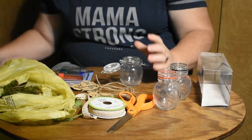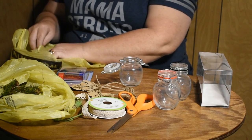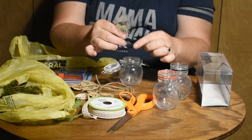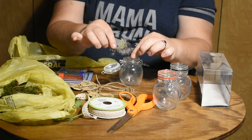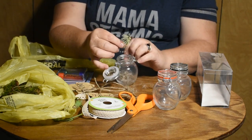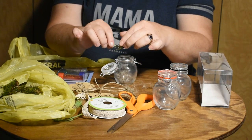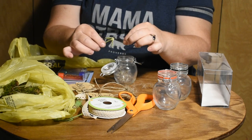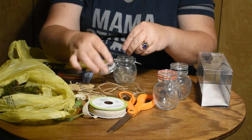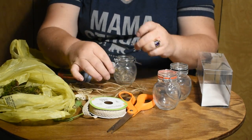For the wishes jar, you'll take the top of the dandelions and pull the seeds off and put them into the jar. A lot of us as kids have blown these into the wind — they're basically just seed pods — and made wishes on them. So we're just going to fill this little jar full of these little seed pods, and that's going to be our wishes jar.